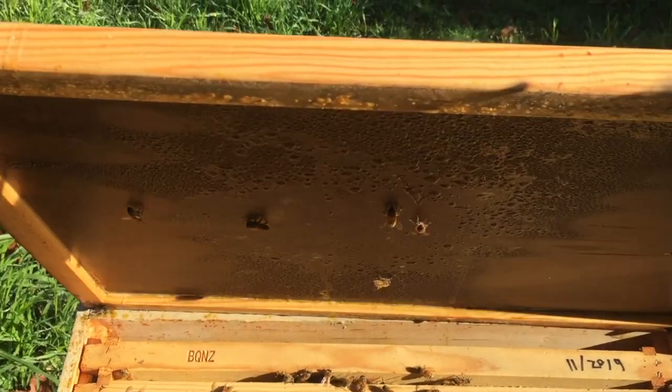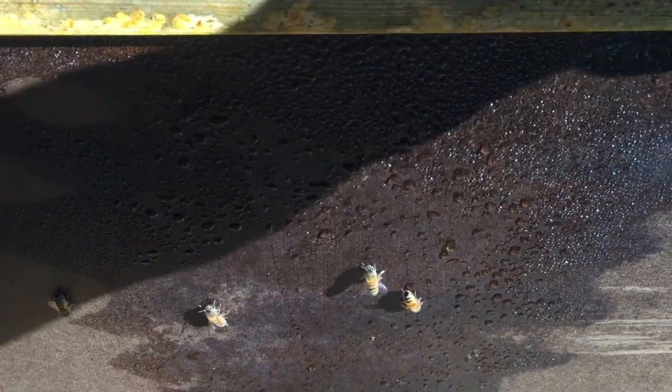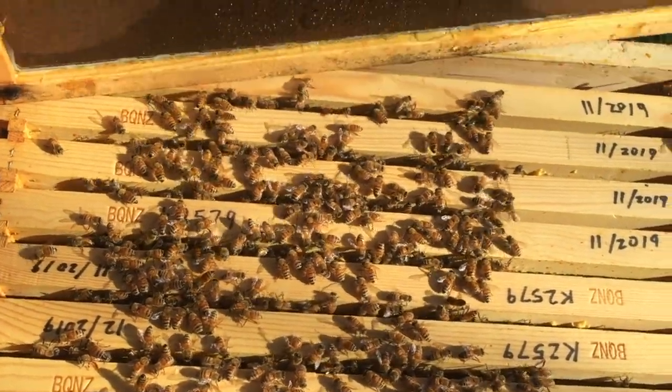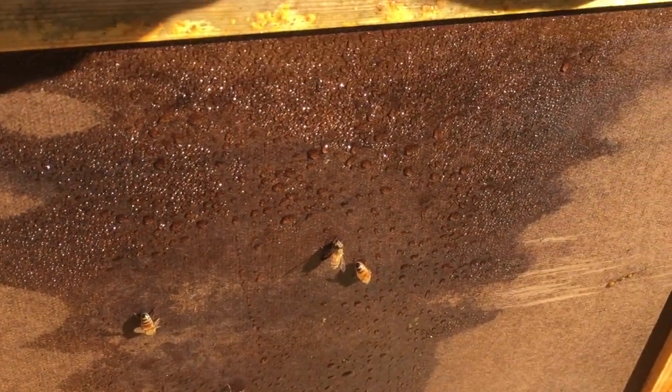We'll take a quick look and we'll see — quite a bit of moisture you can see under there, dripping down above the central cluster. Yeah, quite a bit of moisture in there.